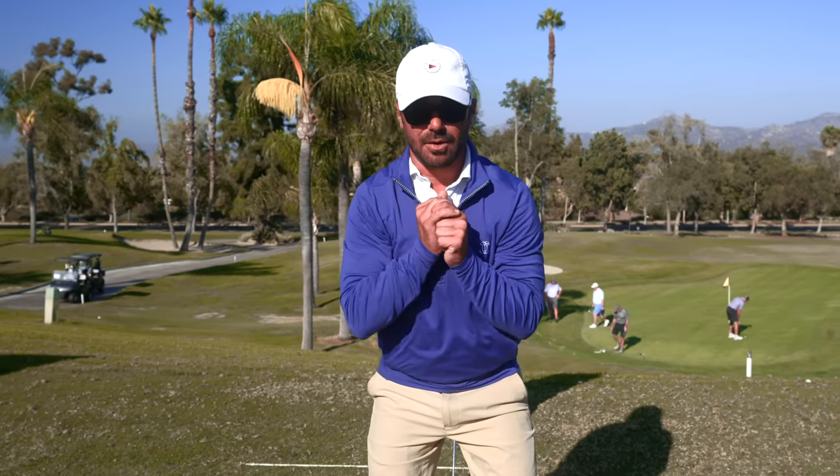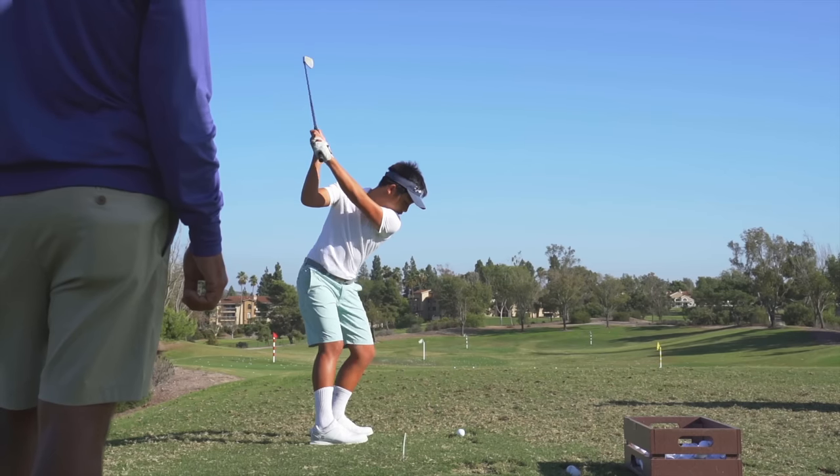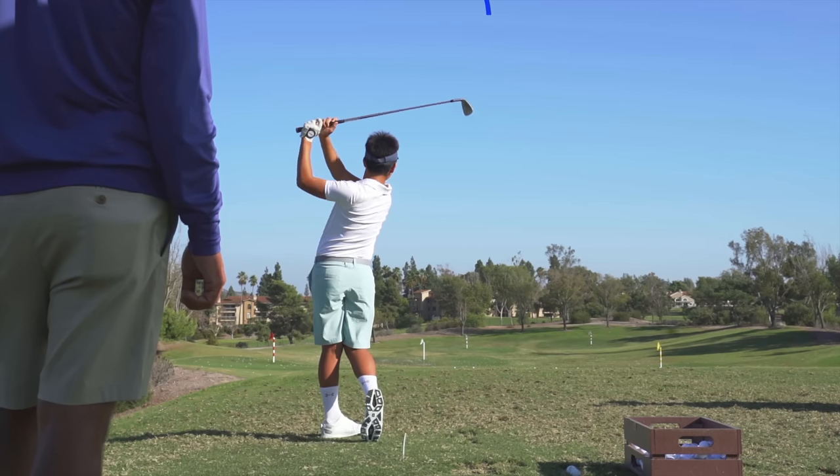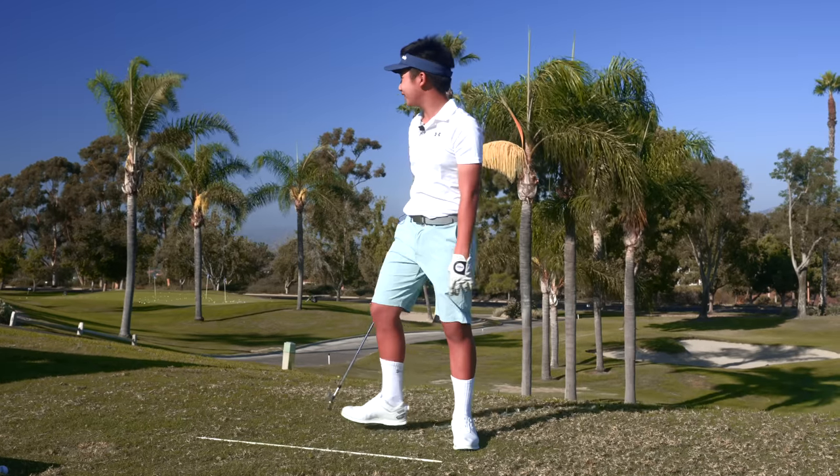Boom. Let's see how they stay right in front of me. Oh dude, that was so good right there. What a great swing that was. I love it. Way better. What was different about it? Tell us.